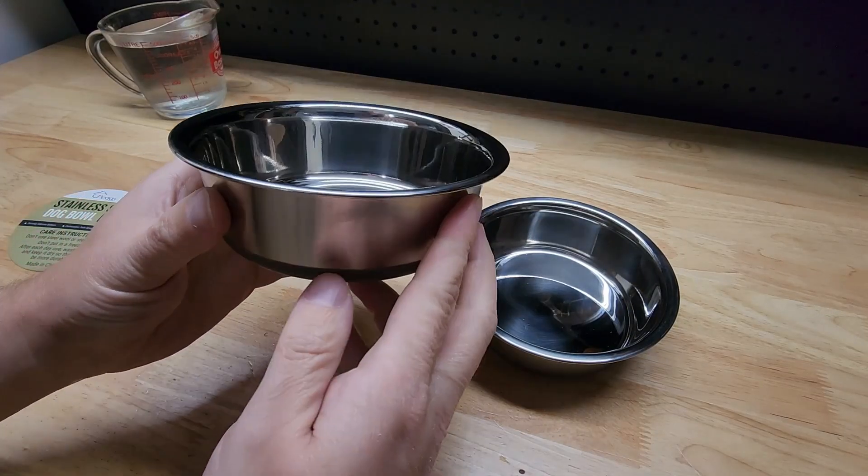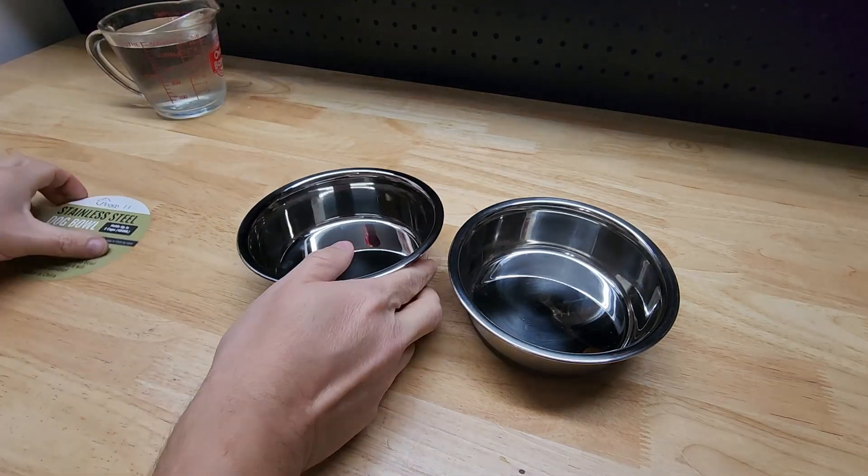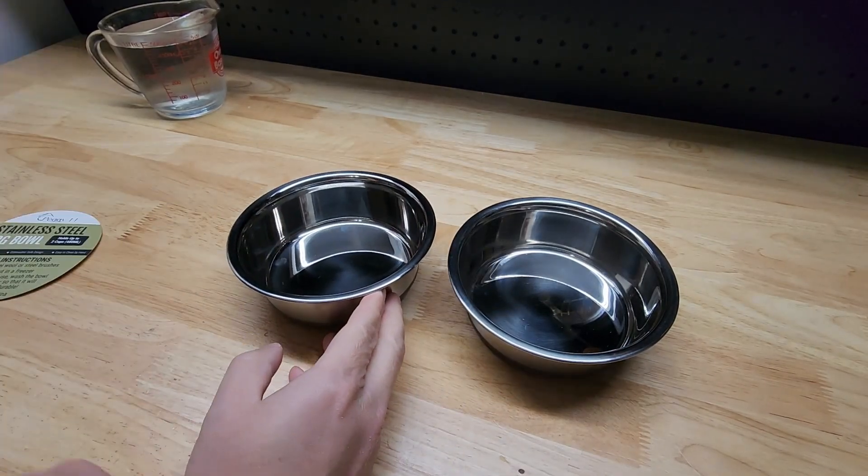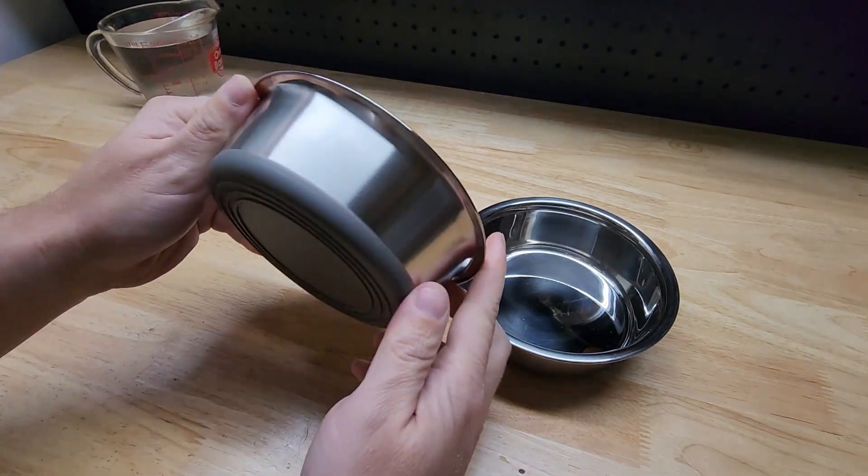Hey guys, for this video we're going to take a look at this two pack of Pet Bowls by Peggy11. They were nice enough to send me these for free so I can make a video showing them to you.